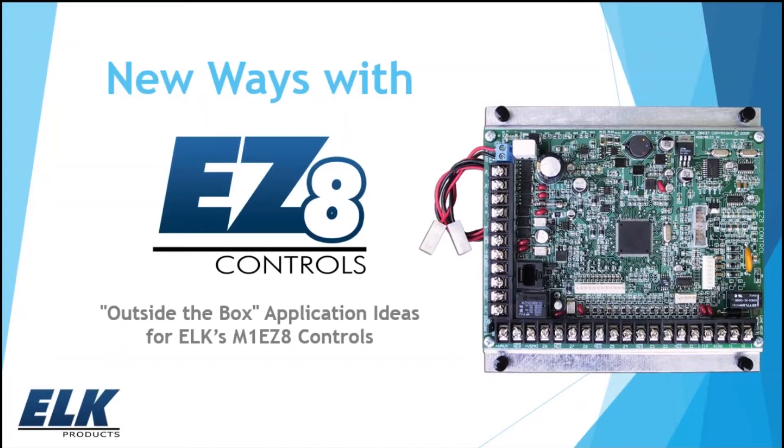Hello and thank you for joining us today for our webinar. We're going to be talking about our EZ-8 control panel, which is part of our M1 family, and try to give you a new perspective on how this product can be used for applications that aren't necessarily directly related to it being used as a security system. My name is Amy Strickland and I'm with our tech support and marketing departments here at ELK. Joining me today is Brad Weeks, who is the manager of our tech support department.